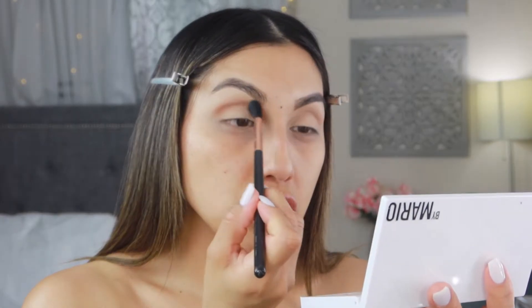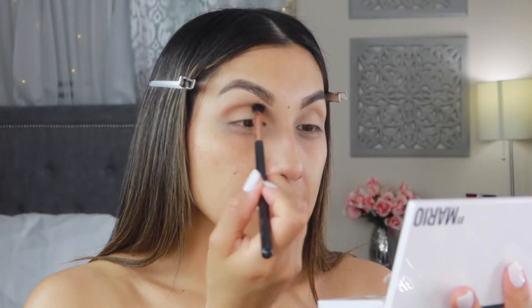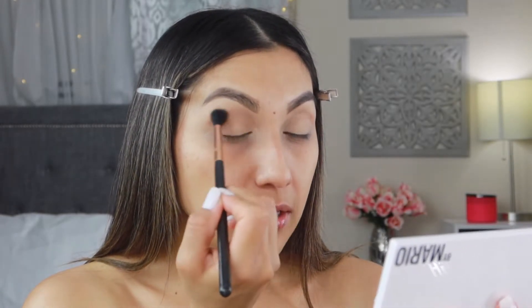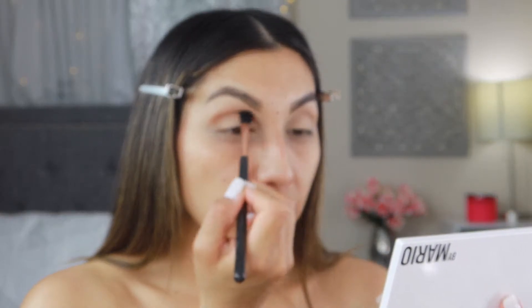It's such a good palette — if you guys haven't tried it, it's so so good. It has many transition shades, all types and shades of brown that you could possibly need for an everyday look or transition area, for any skin tone as well. I feel like it's perfect.